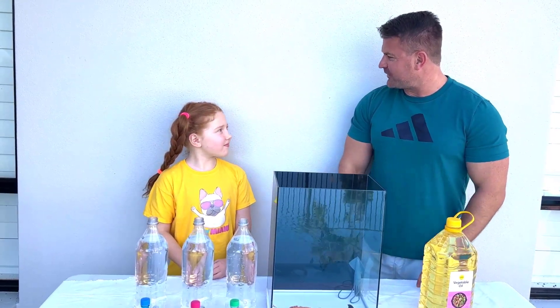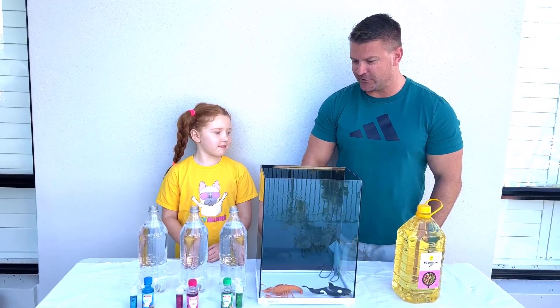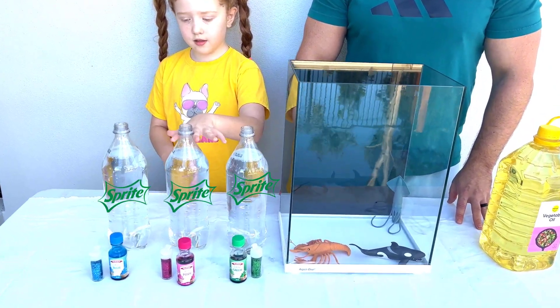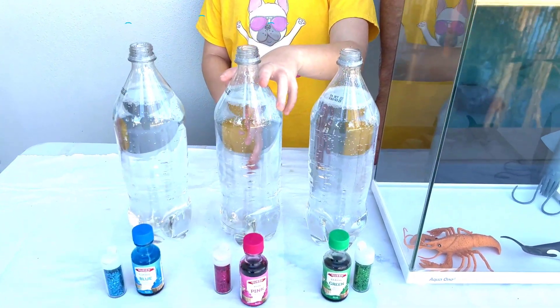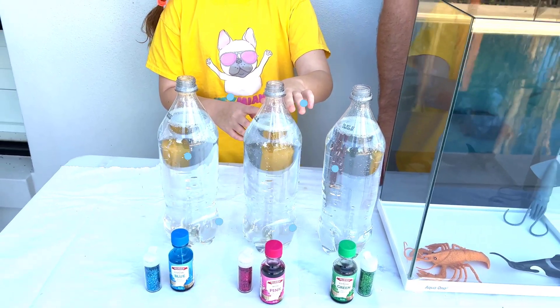Hello guys, hello everyone! So today we're gonna do a giant lava lamp. A giant lava lamp — looking forward to that! So let's start.